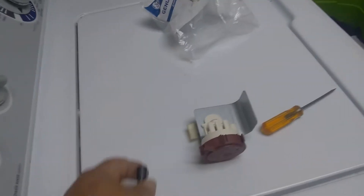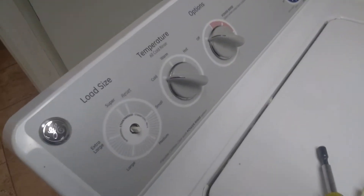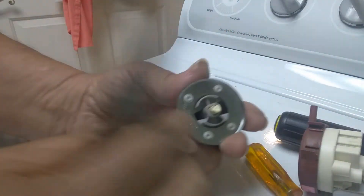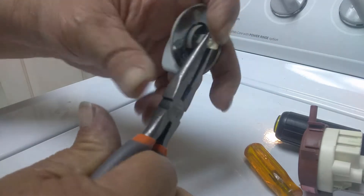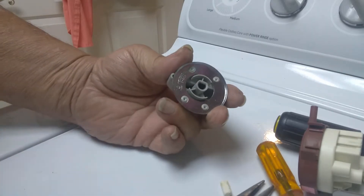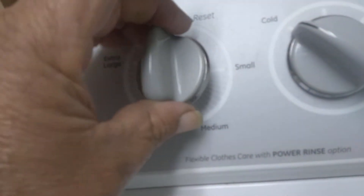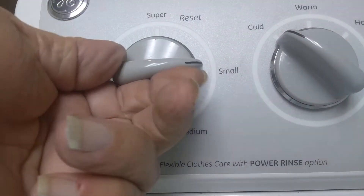If you break that plastic you'll have to buy a whole new piece, or JB Weld it, super glue it, or whatever. Now we just have to put our knob back on. Here's the original knob — there's the little piece of plastic that broke off. Take a pair of needle nose pliers, grasp it firmly, and pull it out. Then line up the slot on the shaft with the slot on the knob, just like so, and push her down. Now you can set your load level again.